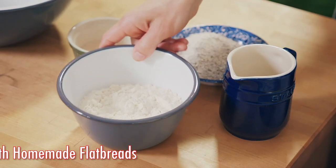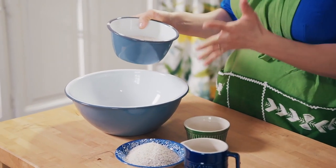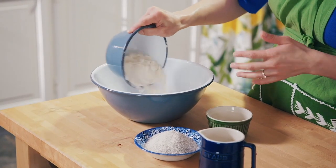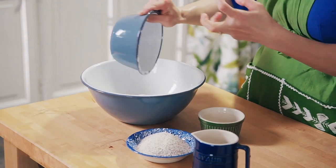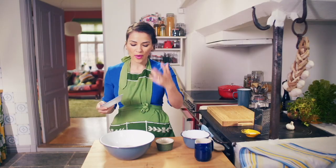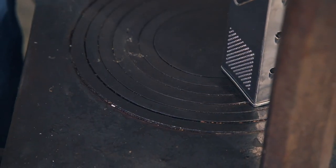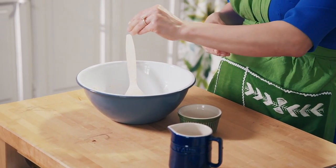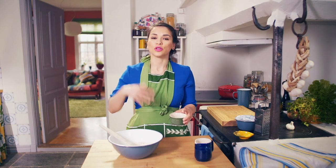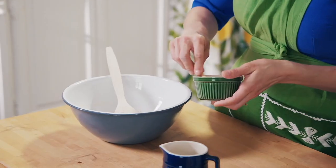It all starts with 150 grams of strong white bread flour. I'm using bread flour because it has a higher protein content, which is what you want for creating that perfect texture. Add 100 grams of wholemeal bread flour — the wholemeal adds a bit more depth of flavour. Then a teaspoon of sugar, a pinch of salt, and a teaspoon of instant dried yeast, which you can just mix straight into the flour without dissolving in warm water — so it's really easy to use.